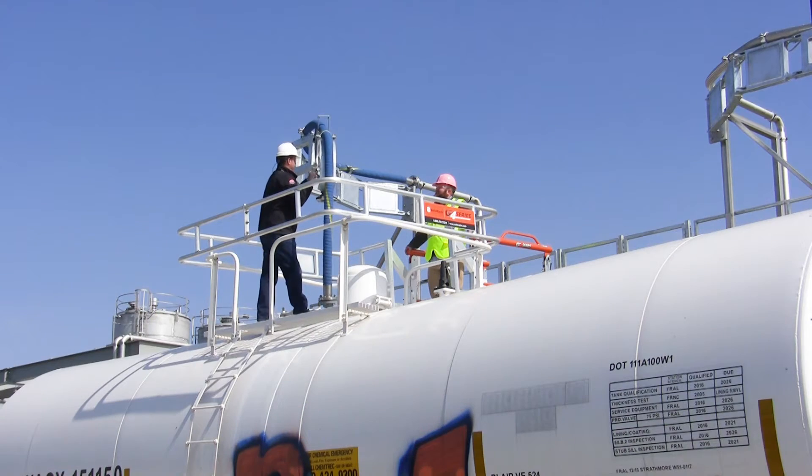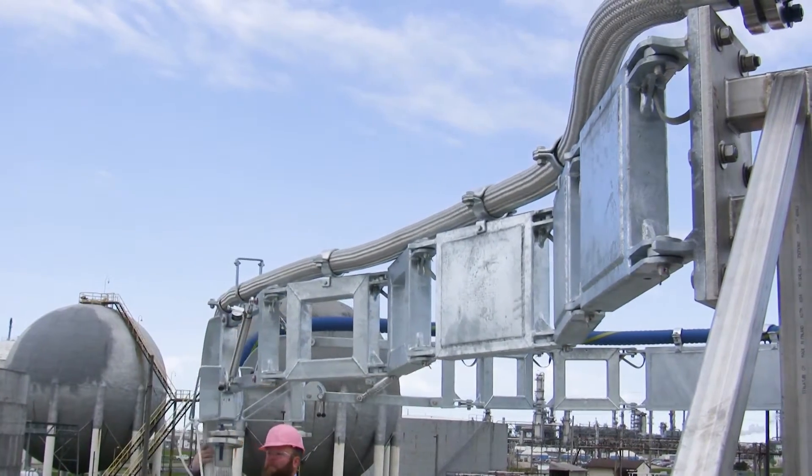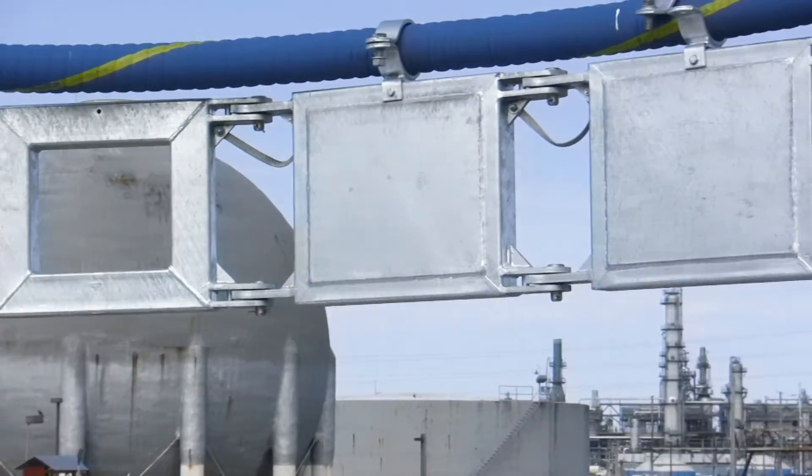SGA hose loading arms are custom engineered for each application in lengths up to 20 feet. The loading arm installs easily and supports one to four inch hoses. They can either be straight arms with no adjustment, or they can have vertical adjustment.